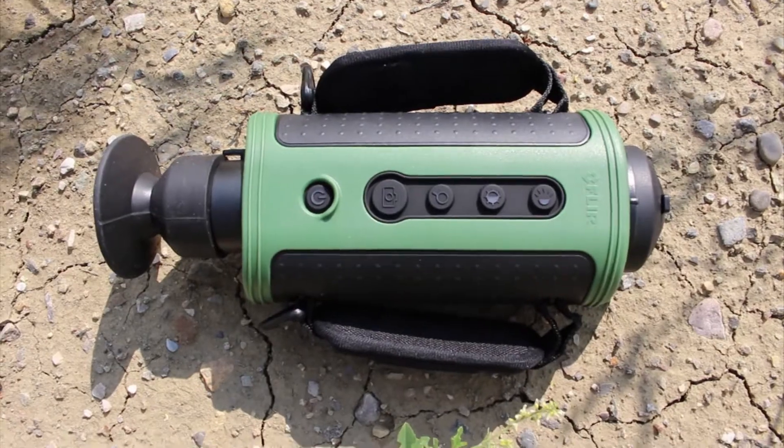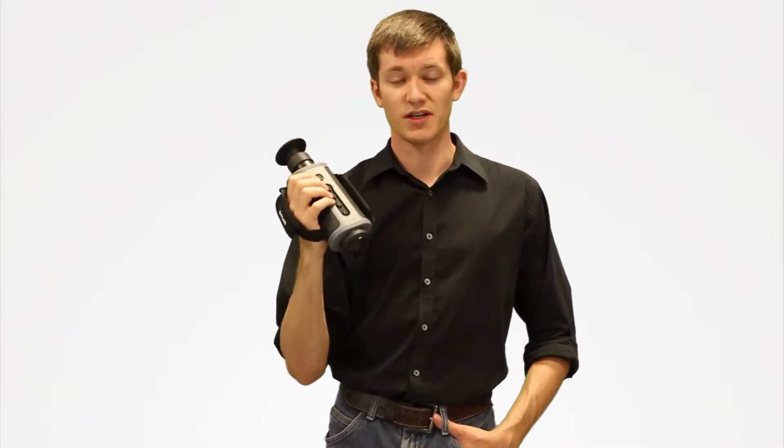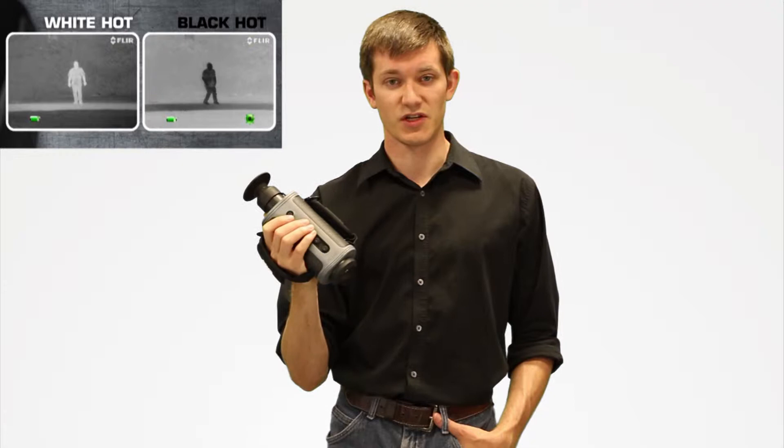Being a full-size imager, all your controls are on the top. You've got your power, you've got a freeze frame option, you've got brightness adjustment for the screen, and you've also got polarities — so you've got white hot, black hot, and then four different levels of Instalert. Instalert is a threshold that will highlight anything above it in a red color.